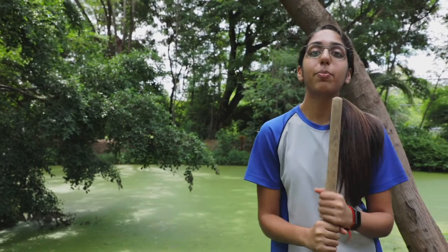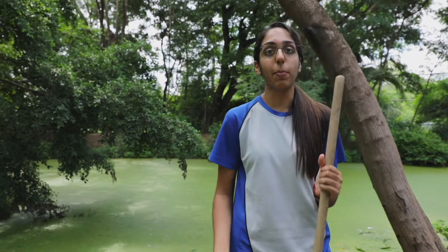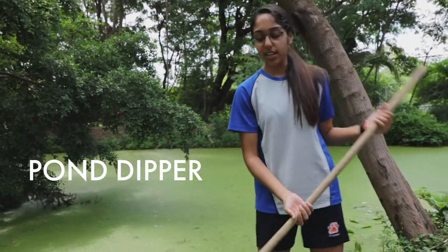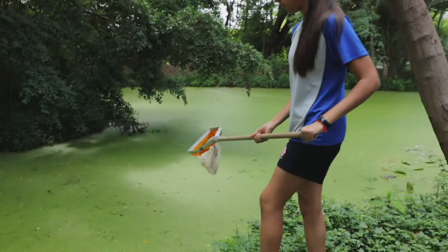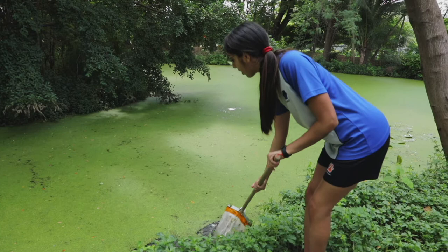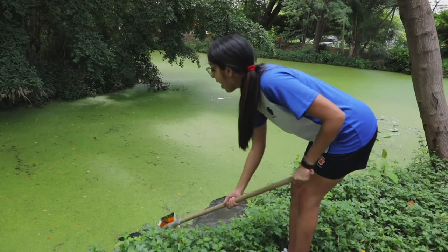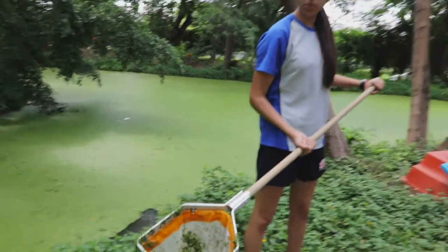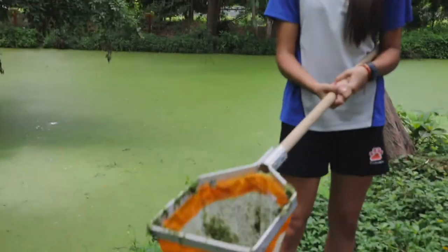My name is Nandita from Mr. Smith's year 12 ESS class, and here I'm going to be demonstrating how to use the pond dipper. It's quite self-explanatory — you would obviously dip into the pond and sweep it side to side, trying to collect as many species as you can, like I'm doing right here. Evidently there is a dominant invasive species here, which is known as duckweed, which is basically covering this entire pond.